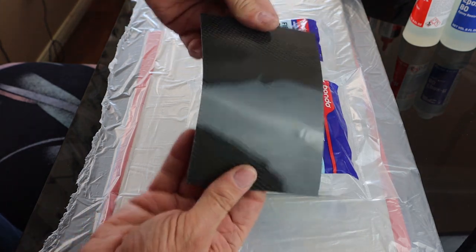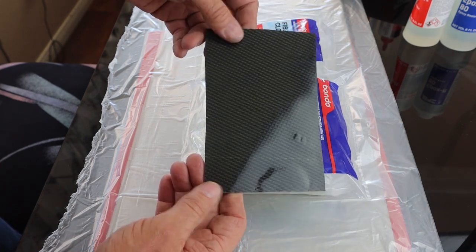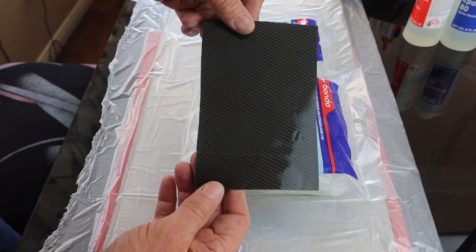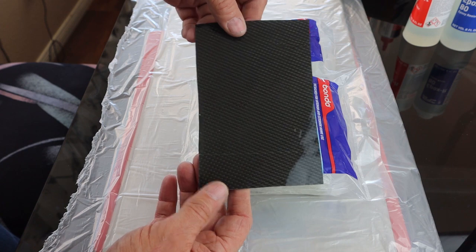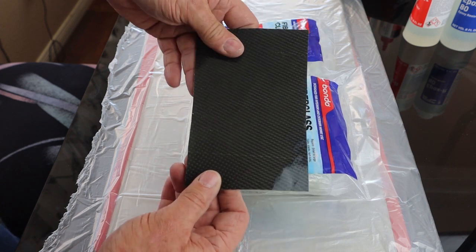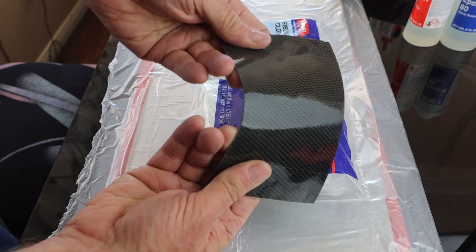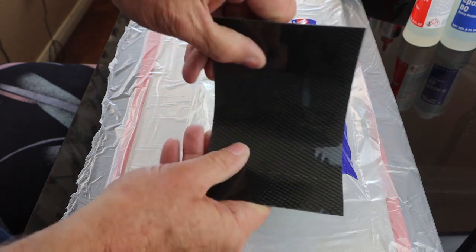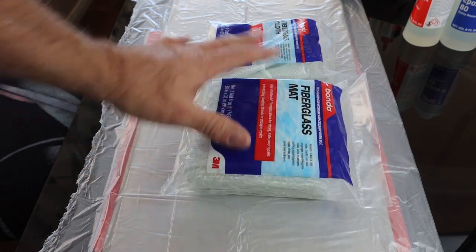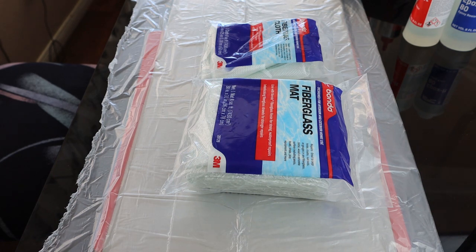We want something a bit more rigid for our license plate frame. The frame is cosmetic so it doesn't need to be structurally strong, but it does need to be rigid enough so that when you mount it to your vehicle it can support the license plate. One ply of laminated carbon is very flexible, so we use extra plies of fiberglass to build up thickness and rigidity.